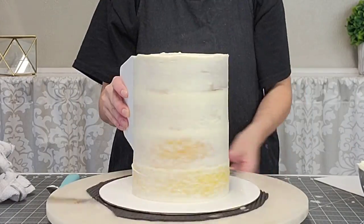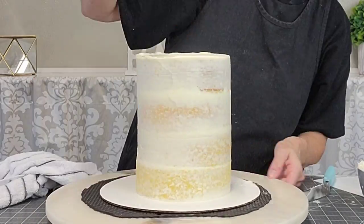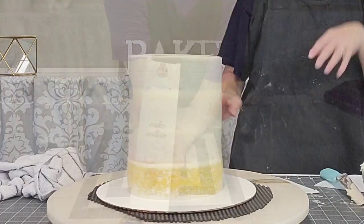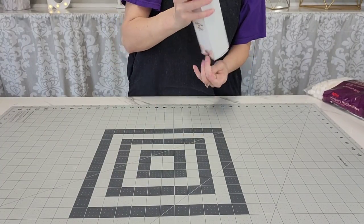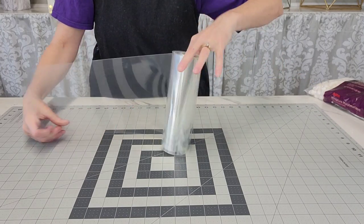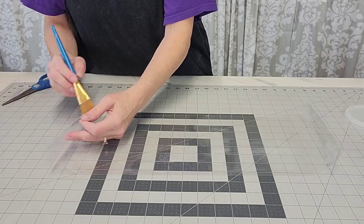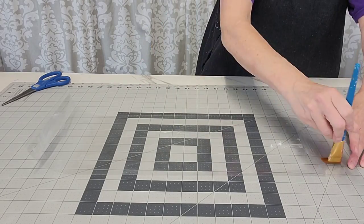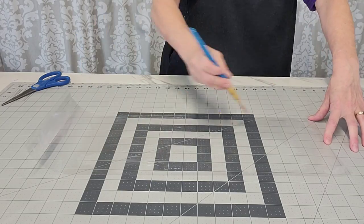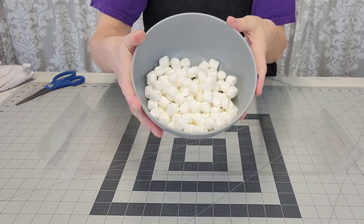Use a dam if you're doing a cake for a customer, because things shift and get warm on delivery. This was just for video purposes so I didn't bother. The crumb coat just locks in the crumbs — put it in the refrigerator for at least 20 minutes. For the marshmallow marbling, I measured the circumference and height of my cake, and this eight-inch piece of acetate was exactly the height I needed.